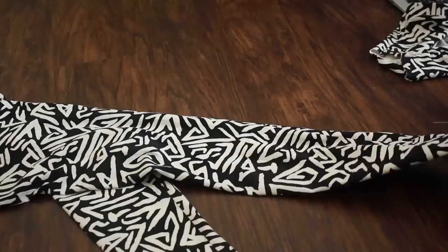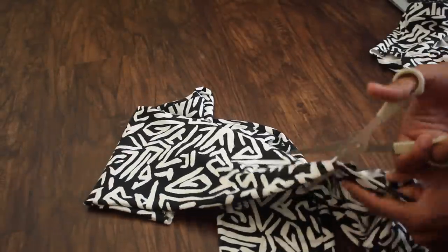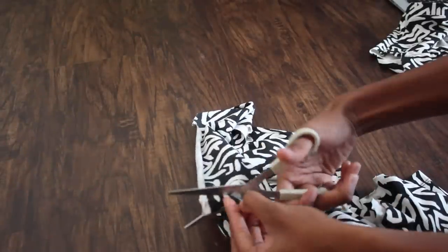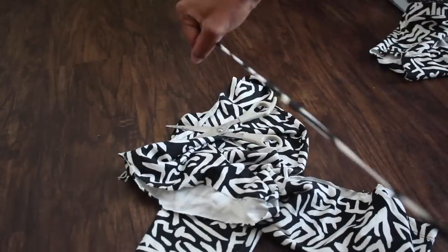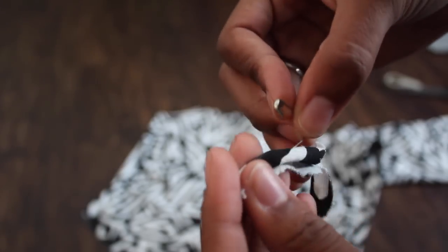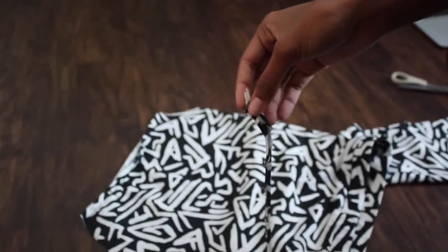Now grab that extra fabric, lay it out, and start from the bottom of the leg and cut all the way to the top — that's going to be the drawstring. Now gently stretch the drawstring and then add a safety pin to the top of it, just so it's easier when you're pulling it through the top of the crop top.